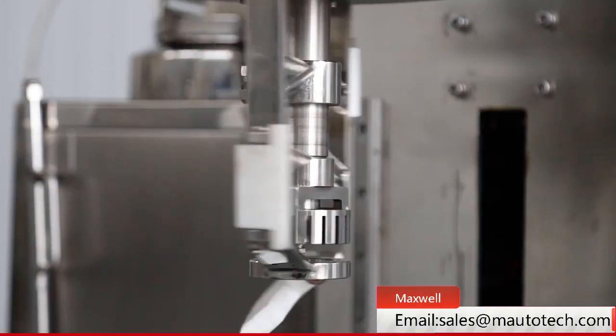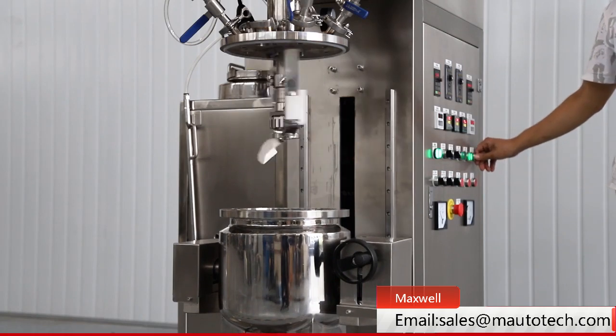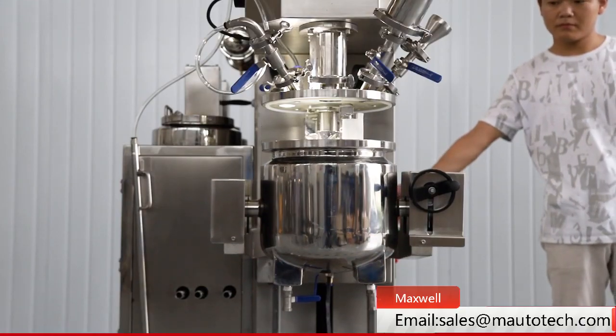The main pot includes a homogenizer with high speed and double direction low speed frame mixer, as well as heating and vacuum function. The oil phase and water phase pot also have mixing function and heating function.